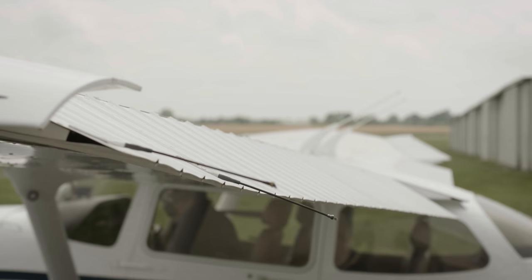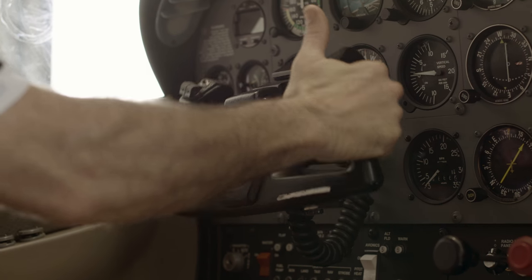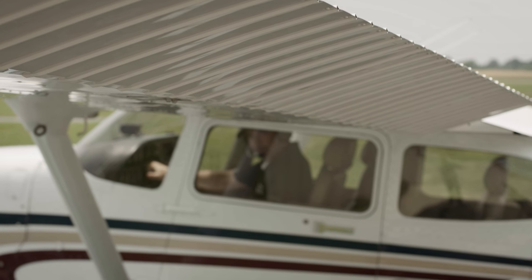Check to see if the ailerons are moving in the proper direction. If you grab the yoke and stick your thumb in the air, as you turn the yoke, your thumb will point to the aileron that's up.